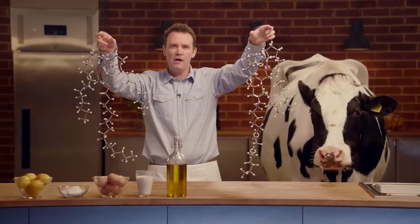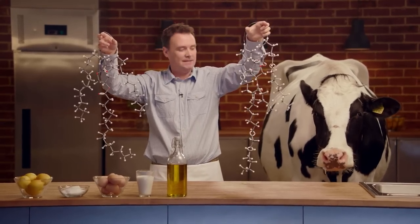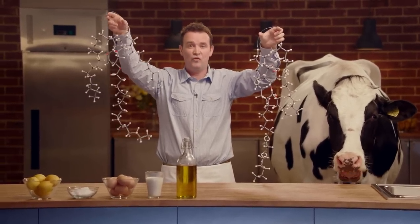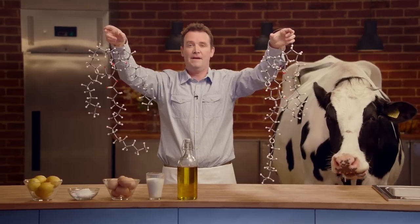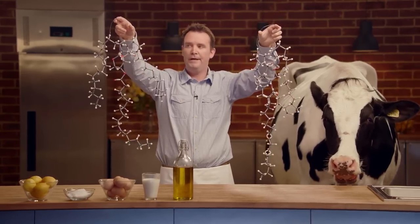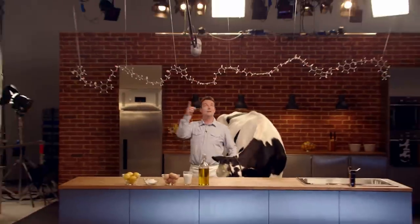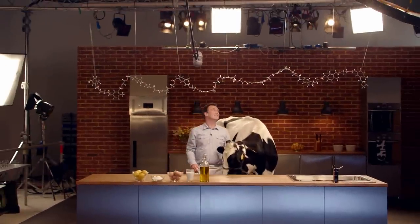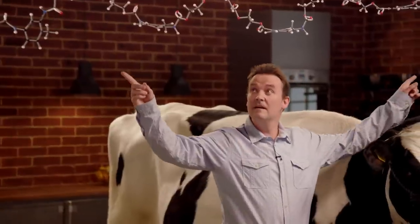Well, that's a good try, actually, Daisy. In fact, this is margarine — which means this is plastic, right? Wrong. This is, in fact, butter. Margarine. Butter. This, however, is a plastic molecule. And, as you can see, it's a bit of a monster. I think that busts that myth.